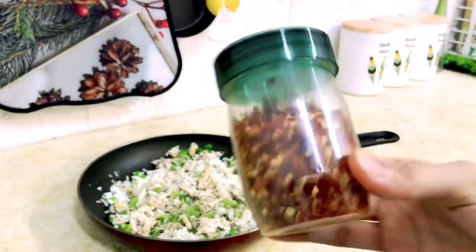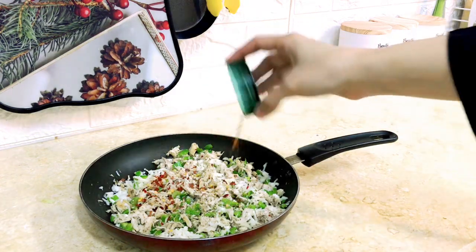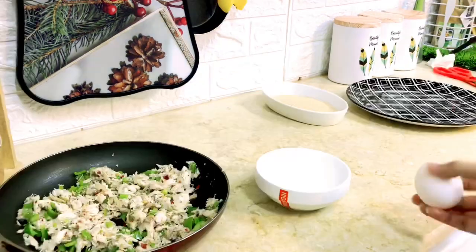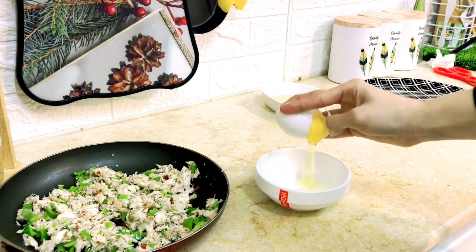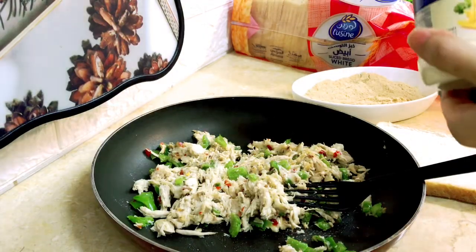Add some flour and some mozzarella cheese, then add some more flour so it holds together. Then I took one egg and beat it with breadcrumbs to coat the mixture.